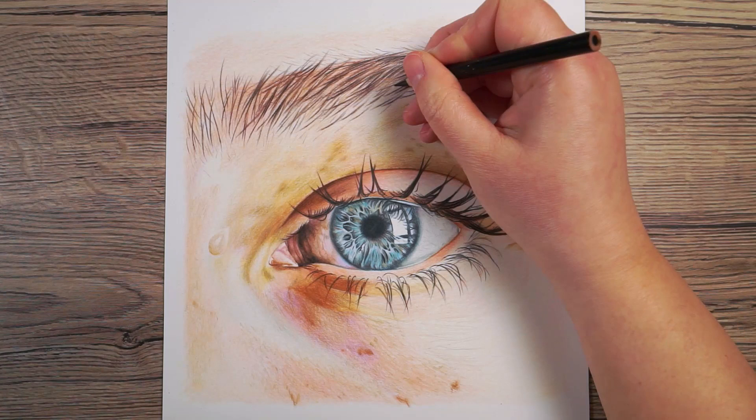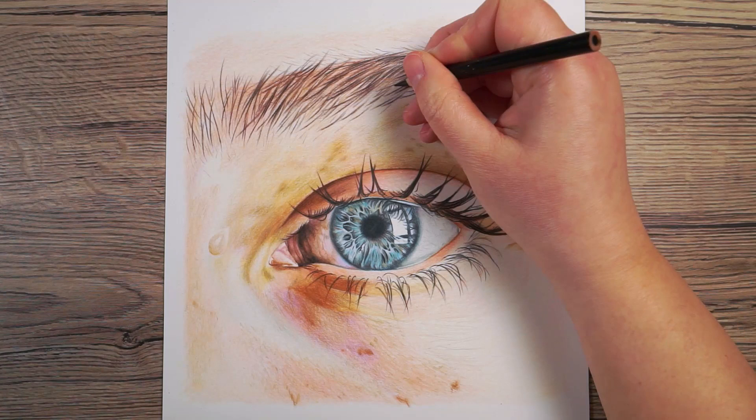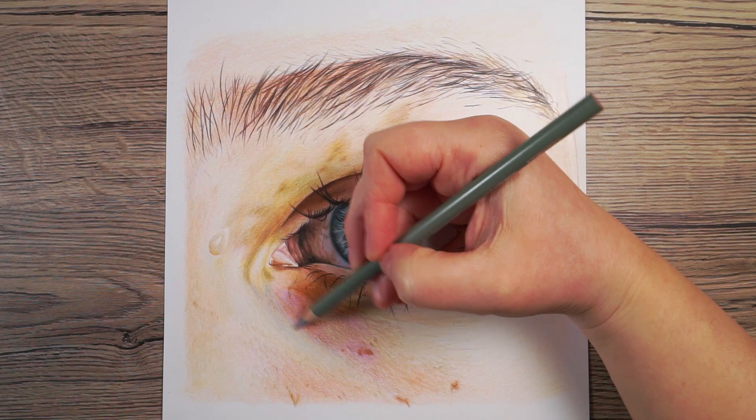Once I'd marked in the lashes and eyebrow hairs it was easier to see what else needed tweaking on the skin. The main thing I wanted to add was a bit more vibrancy underneath her eye — adding more cool grey, a lot more purple, and a bright pink. And then that was it.